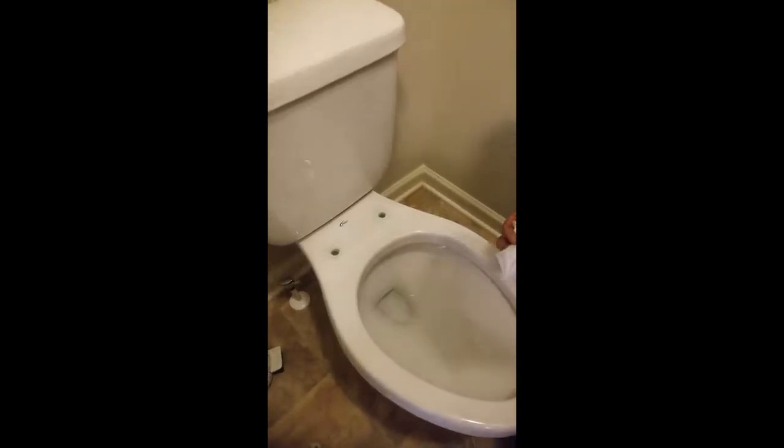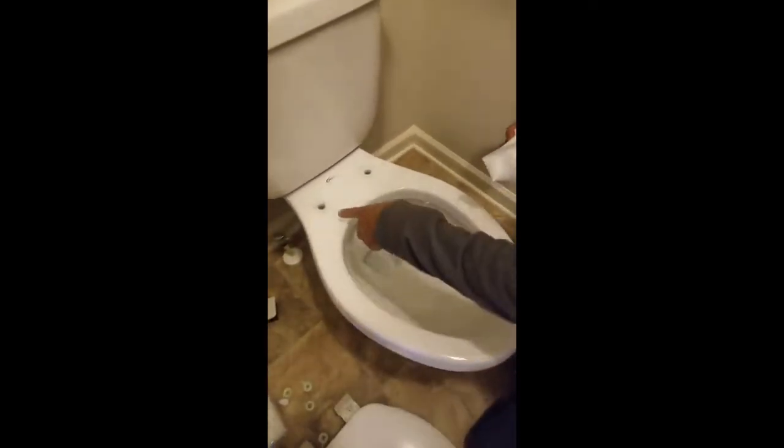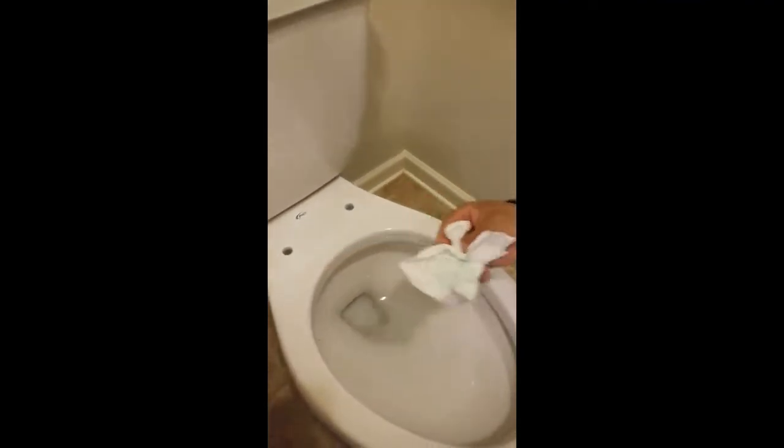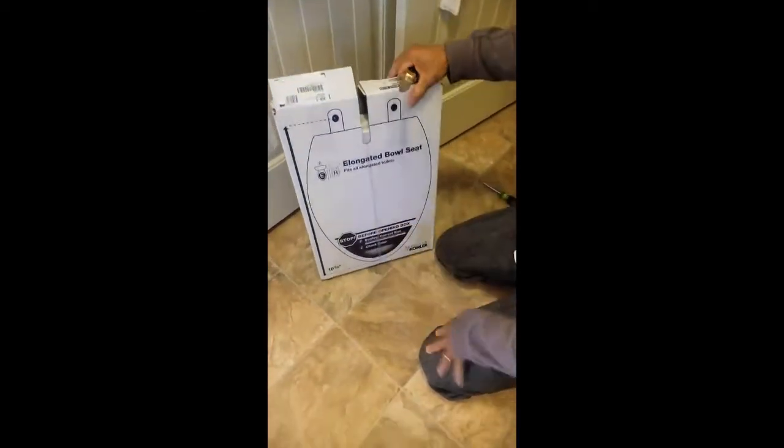We took the old cover out, you see. And when you take it out you can see all that dirt. With the new one you're not going to have that dirty thing there — we'll show you why.